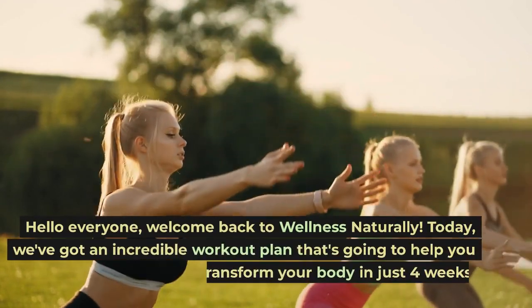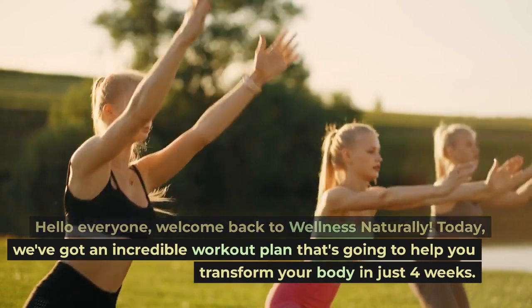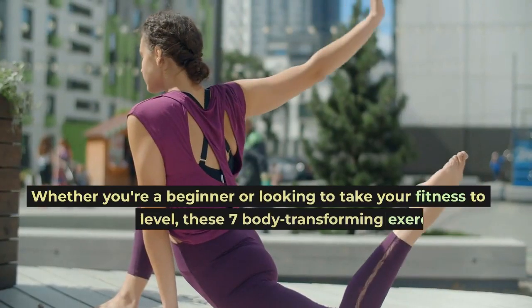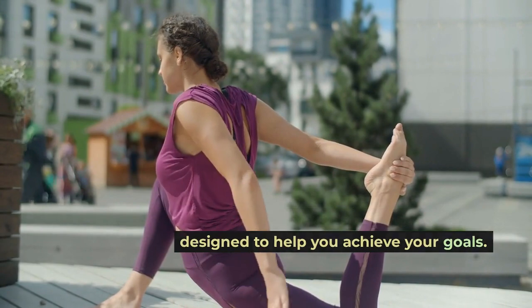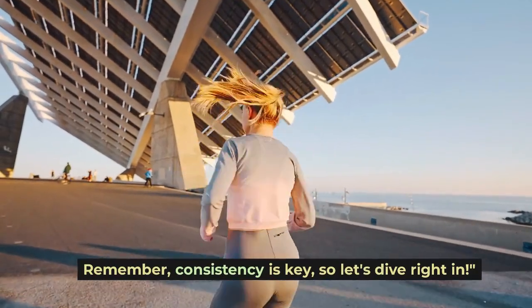Hello everyone, welcome back to Wellness Naturally. Today, we've got an incredible workout plan that's going to help you transform your body in just four weeks. Whether you're a beginner or looking to take your fitness to the next level, these seven body transforming exercises are designed to help you achieve your goals. Remember, consistency is key, so let's dive right in.